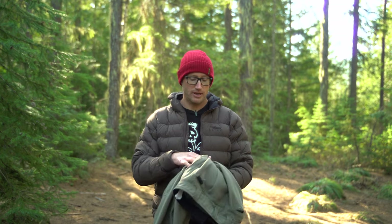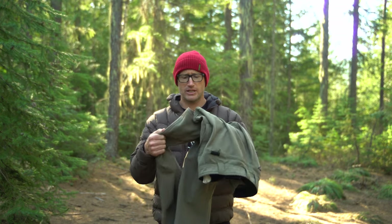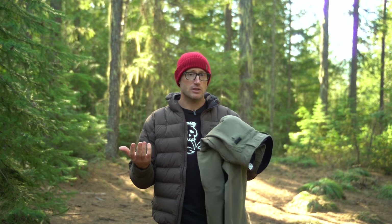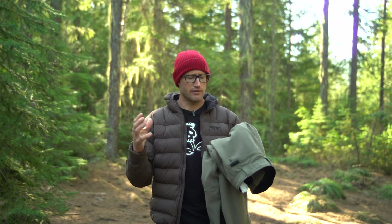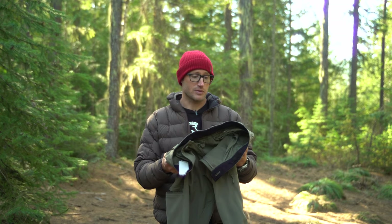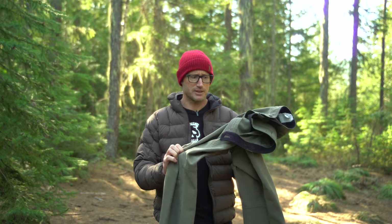If you're looking for a good colder-weather adventure pant, I'd encourage you to check these out — they're pretty awesome. Price-wise you're looking at about $135. They come in four different colors: this greenish one, plus tan, gray, and black. These are made in Taiwan, and if you need a compliant option there's also a more expensive version made stateside. Overall I've been really pleased with their performance and durability over the last two seasons — just a really solid colder-weather adventure pant.